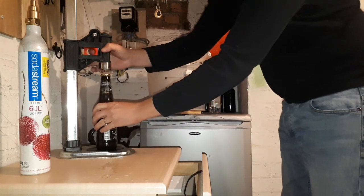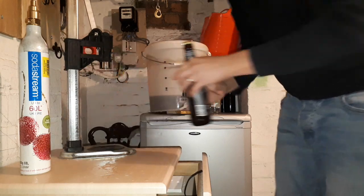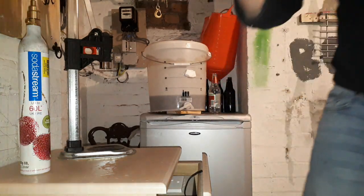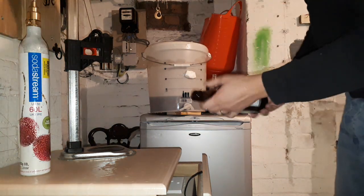Now what I'll do in a second is I'll do a big bottle and set it up so you can see the cascading spooky Halloween look. It's coming up to Halloween soon, isn't it? So this one's been pre-star san'd as well.